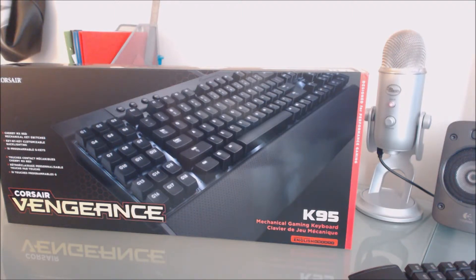LEDs aren't a huge deal to me because I rarely use them, but when I notice one is dead it really irks me and I have to RMA it. So this is my third keyboard. It's in the box and I won't open it — check the unboxing in the description. My experience with Corsair keyboards hasn't been as great as I hoped, mostly because of the RMA process.